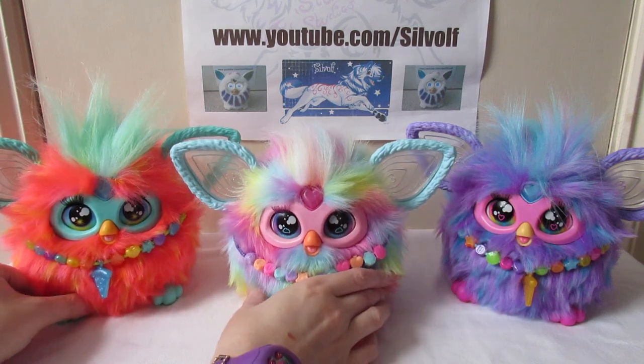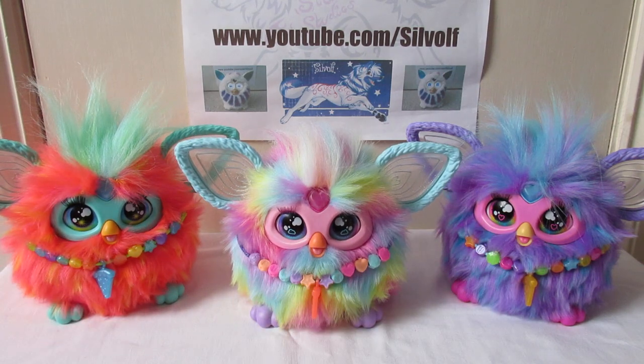Which was another nice little surprise. I did mention in the description of the unboxing of the rainbow one that there were a couple of nice surprises about it, and that was the sparkly ears, the purple eyelashes, and the pearlescent faceplate and feet.